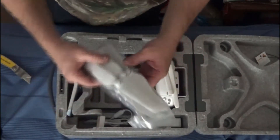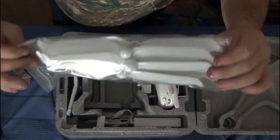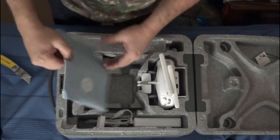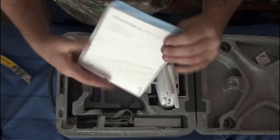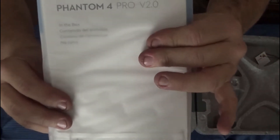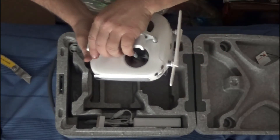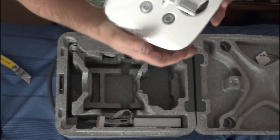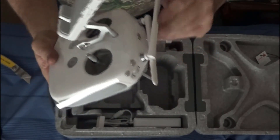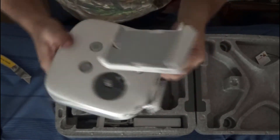Actually, this is the props — the propellers, or props as airmen call them. It came with two sets in case you damage them. And there are the lovely instruction booklets, which we all read, right? Make sure you read them through and through — get all the knowledge before you even fly. Now we pull out the controller, and it is glorious, I'm telling you it's wonderful. This isn't an instructional video, this is an unboxing video, so what we have here is the controller.